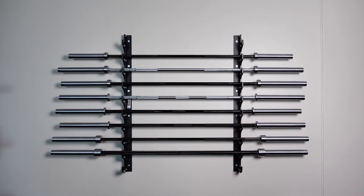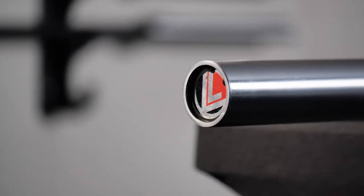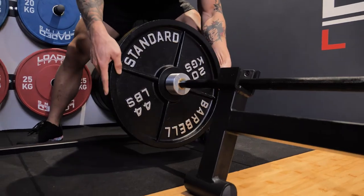Barbells come in all different shapes and sizes and there are many differences between them. This may include the diameter, the length, the knurling, the different bearings that are used. We're going to be running through the differences between the barbells we have on offer today, as well as how that might be relevant for you and the barbell you may choose for your training.